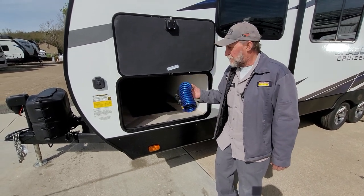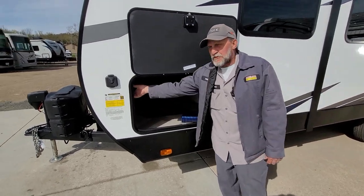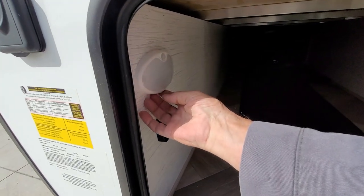The sprayport hose is for the spray port on the trailer. You have two-way lights in the front compartment — they can be on one way or the other.